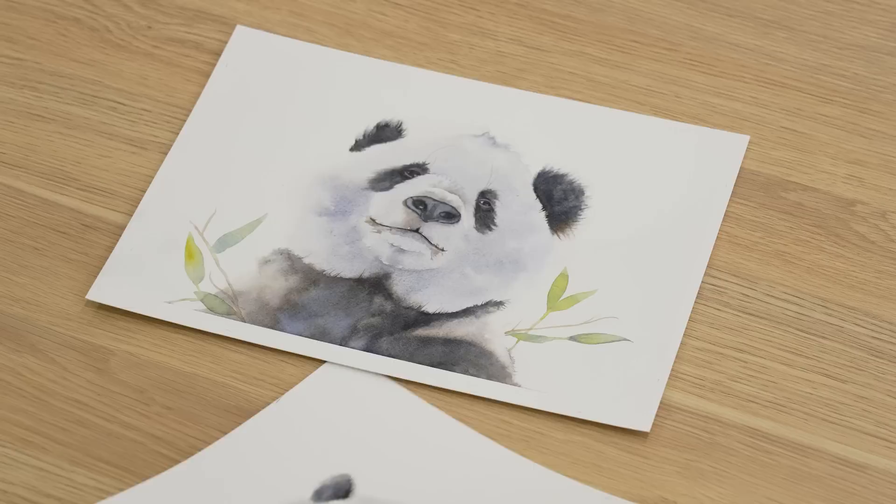I recently tried out this paper and I thought you'd be interested to know what I think of it. I've got two panda paintings to show you today. I painted this one first because it takes a little while to get used to a new paper, and because this was a fairly quick painting, I painted a second one so that I could give you my honest opinion.